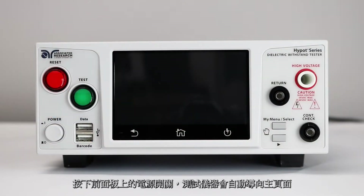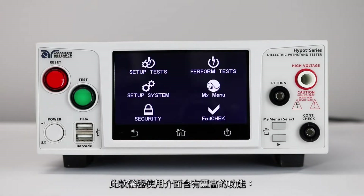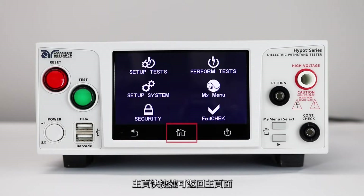Press the power button on the front panel of the Hypot. The instrument will automatically navigate to the main menu. The Hypot instruments have versatile user interfaces that include a touch screen and two push buttons. There are three main touch keys and two buttons on the Hypot interface. Use the perform test key to navigate to the perform test window. Use the back key to return to the previous menu. Use the home key to return to the main menu.